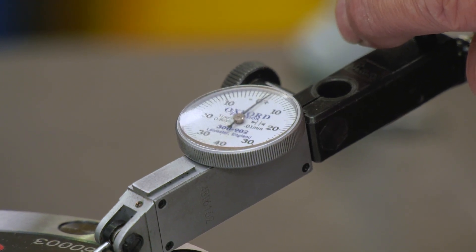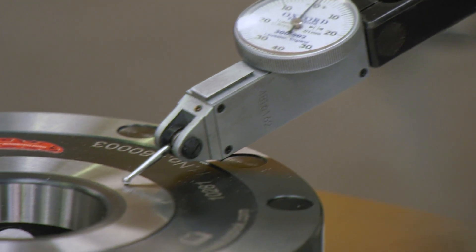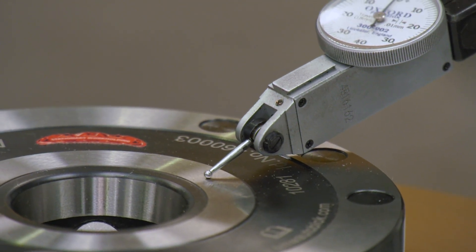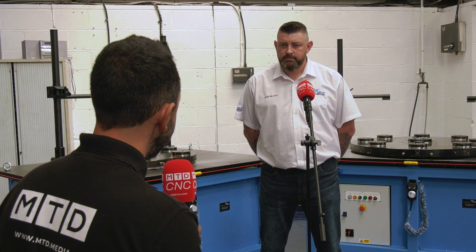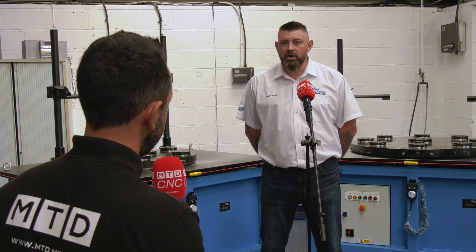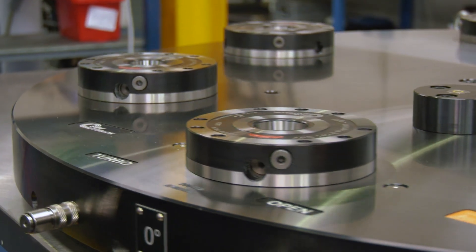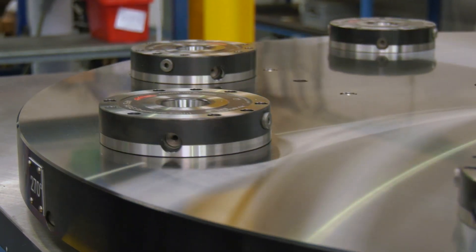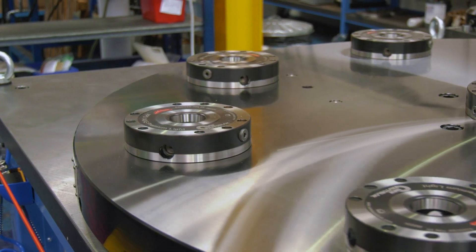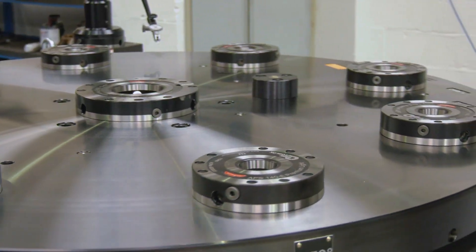The APS modules are otherwise known as zero point modules — yes they are. Once you've loaded the fixtures on there you can actually rotate them. This is so you can clock a component onto a fixture, giving you no setup time on the machine. So effectively you're checking the parallelism and also checking the diameters of parts.